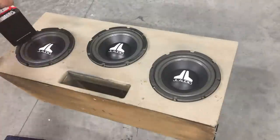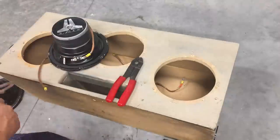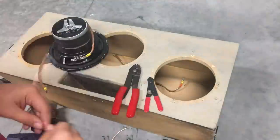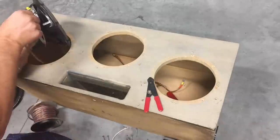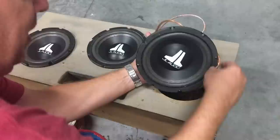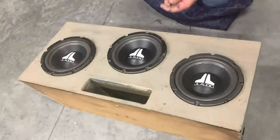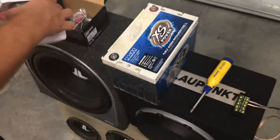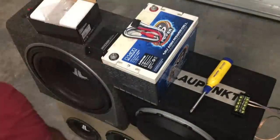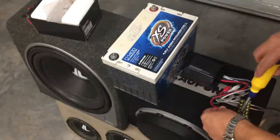I've got these JL Audio 8W6s — dual voice coil, 6 ohms per coil — rewired to get 1.33 ohms total load. I decided that wasn't quite low enough, so I grabbed a 15W3 and a 12W6 that I had sitting around. Let's get the little mini Kicker amp wired up, hooked up to the 14-volt battery, and try it out.